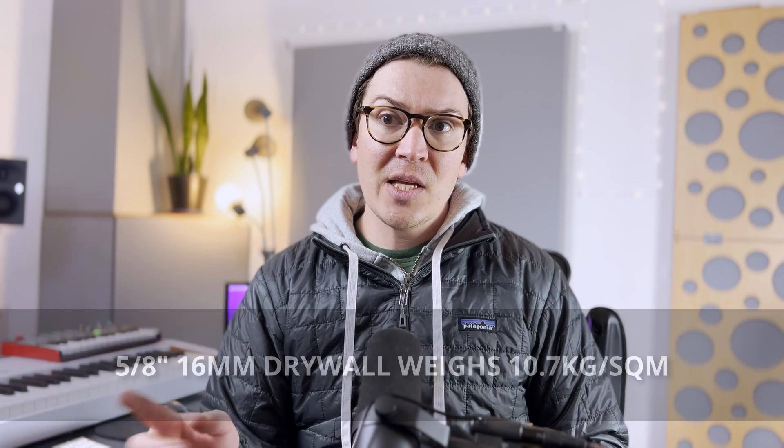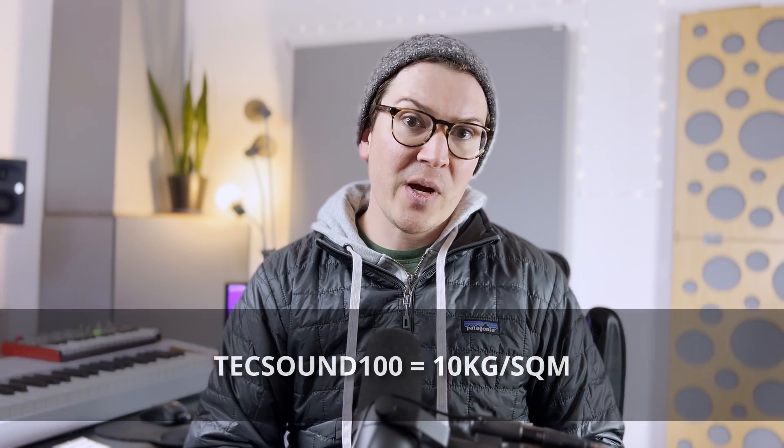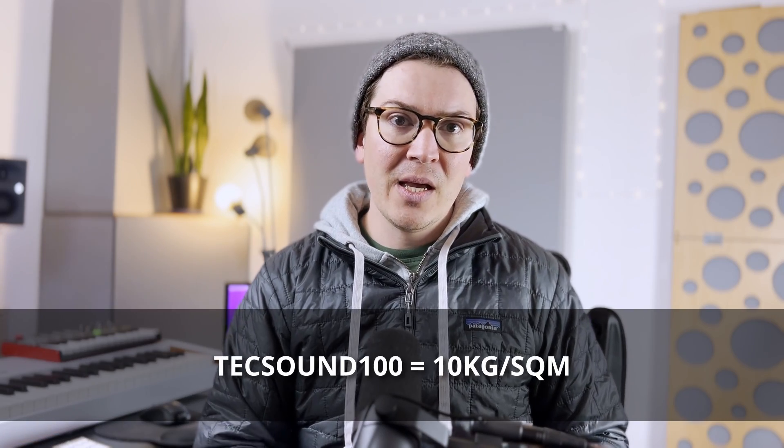Drywall weighs 10.7 kilograms per square meter, whereas TechSound 100 weighs 10 kilograms per square meter. So you're actually getting slightly more mass for way less money — and that's kind of my argument here. Plus it's easier to source, and you don't have to pay for shipping and tax raising the price of TechSound. The argument for damping is that it could be a positive thing, but with these data submittal sheets it's really hard to know how much more soundproofing you're getting. They do have a transmission loss comparison, but it's not comparing apples to apples when we take drywall out. What I compare is mass, and the mass is better with drywall.